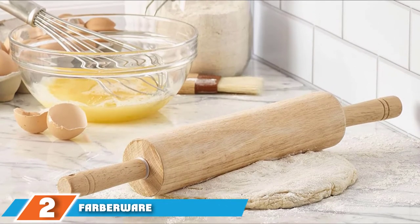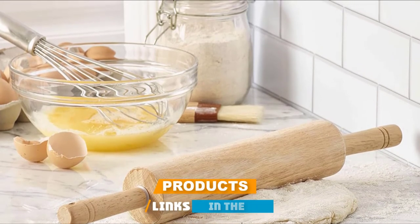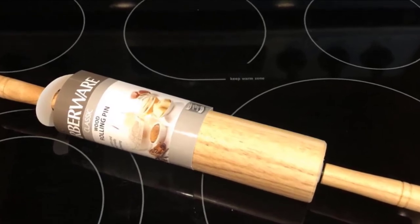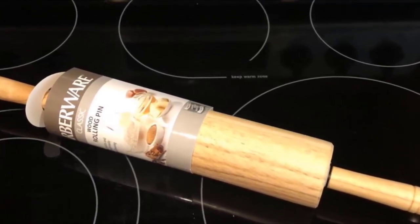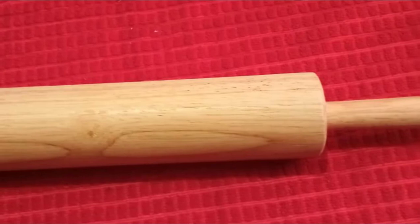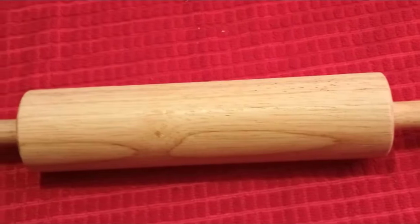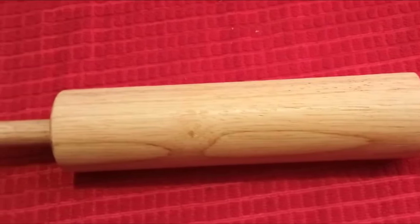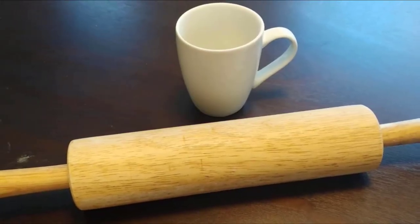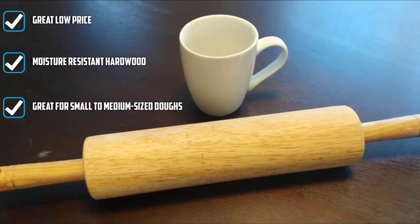Moving on to number two: the Farberware Classic Wood Rolling Pin. Made from moisture-resistant hardwood, this no-nonsense rolling pin is a solid choice for any kitchen. The barrel portion measures 10 inches, which is pretty standard for most rolling pins. This model even rivals our budget pick in price, so even if you aren't sure how often you'll use it, you won't have to worry about spending too much. Even though this model has nylon bearings, which should be rust-proof, it's still best to hand wash and dry it immediately to prevent any warping or cracking of the wood. Customers have praised the minimal finish on the barrel saying it prevents sticking, but as with all rolling pins, you'll need to add some flour to make it completely non-stick.